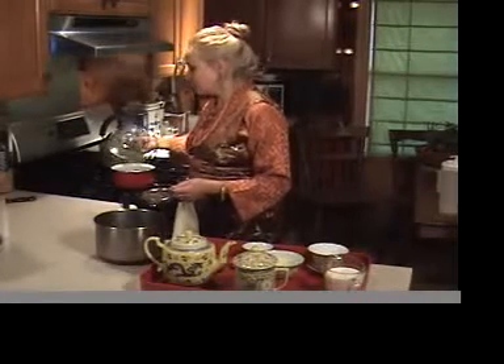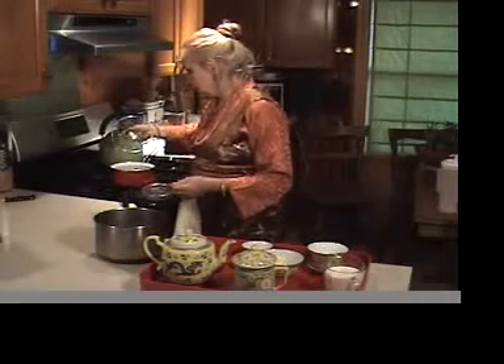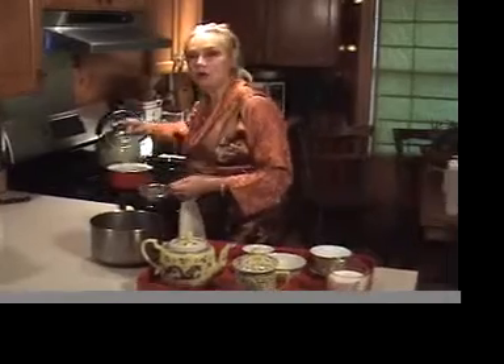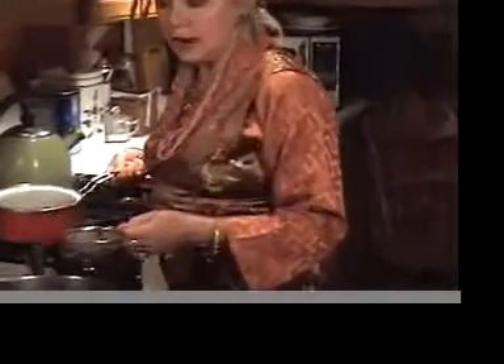You'll be able to smell the strong aroma of the tea. It's a dark color, kind of the color of, let's say, maybe a dark beer, actually.